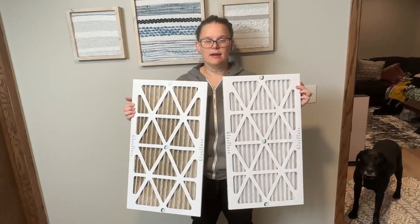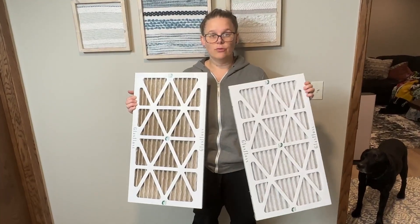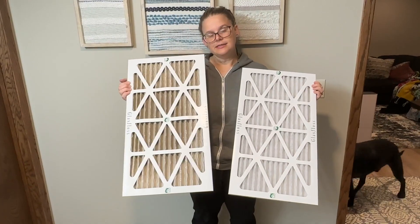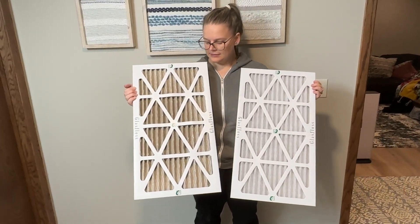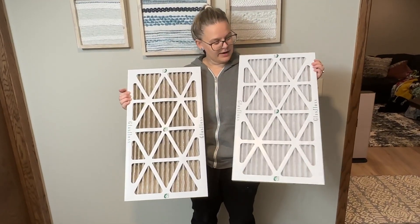Furnace filters come in a variety of different sizes, so just make sure that you check which size to order before purchasing. As you can see, this is the one we just took out of our furnace — it was time to replace it — and this is a brand new one.